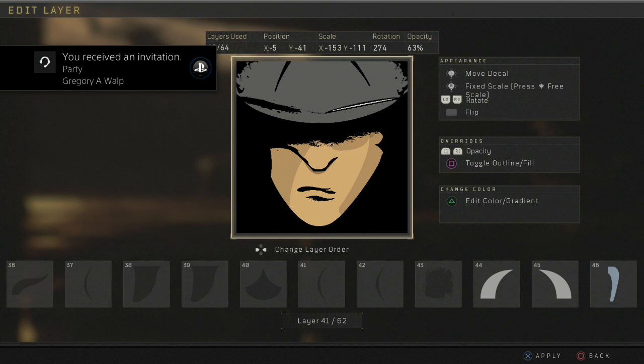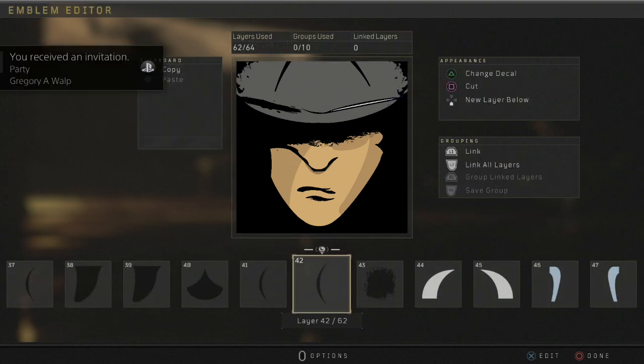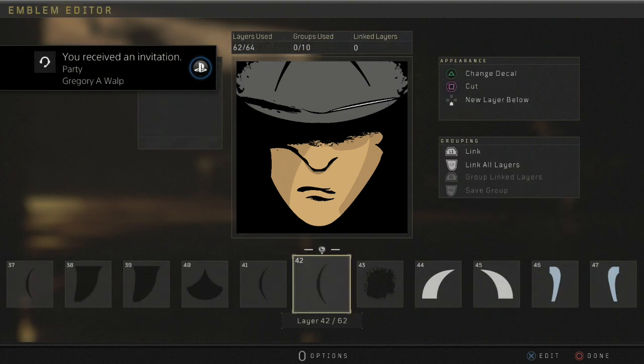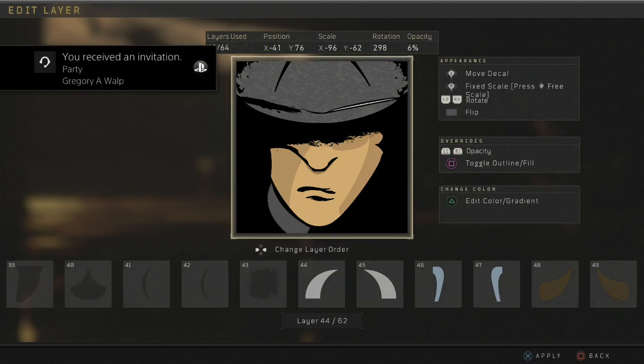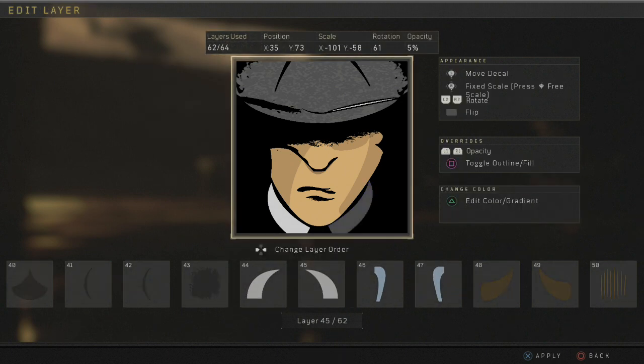Then you'll get two more crests — another crest. And then you want to get this splotch here.